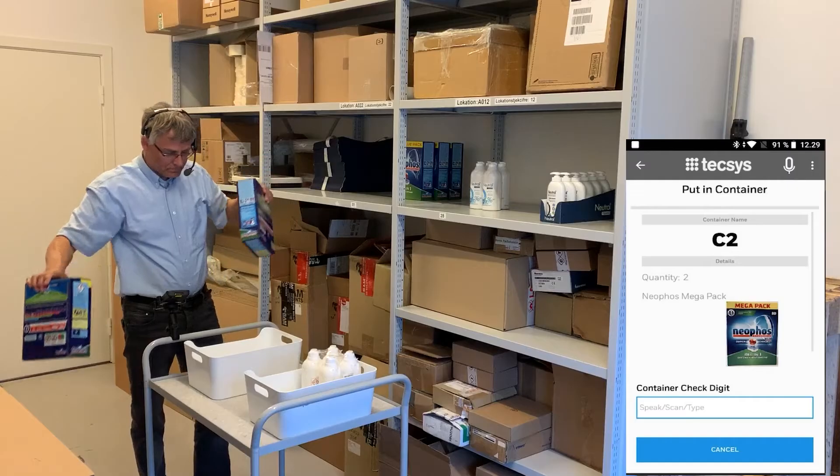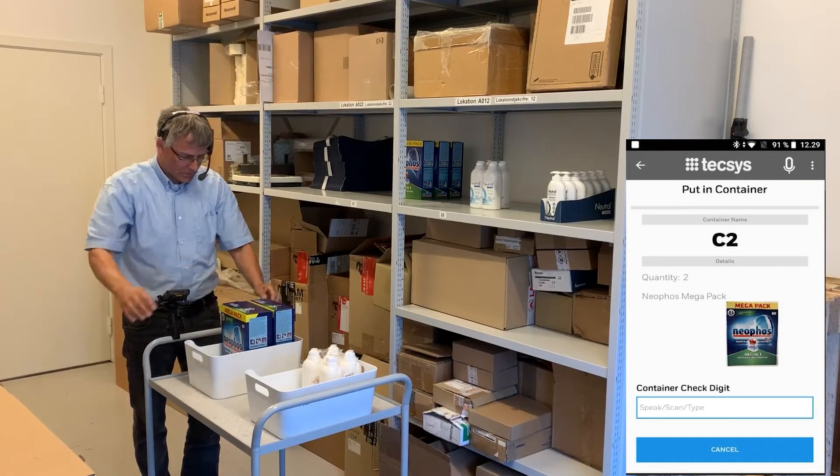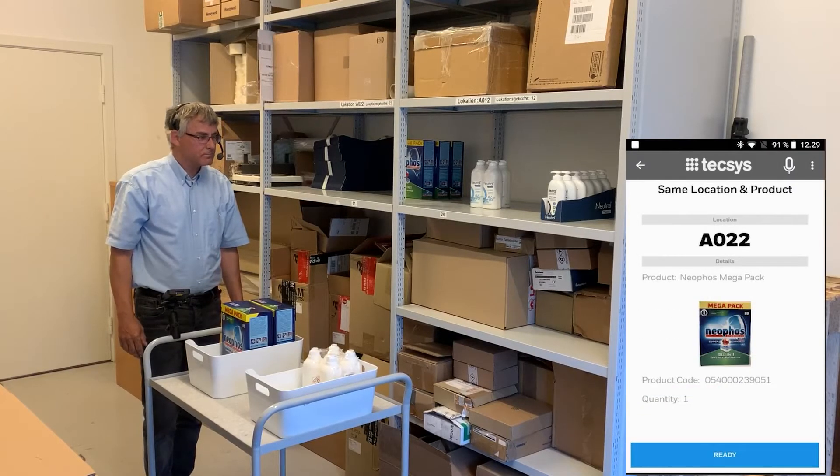Put two neopose mega pack in container labeled C2 and speed container check digit. Eight nine. Same location. Same product. To continue say ready.